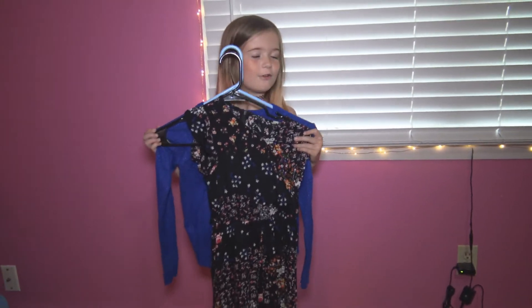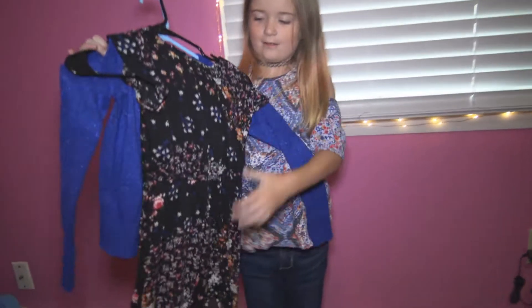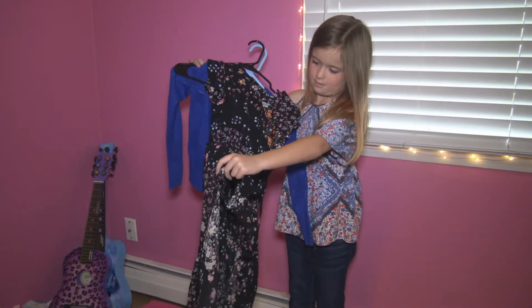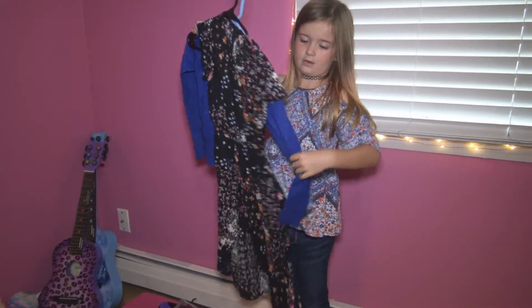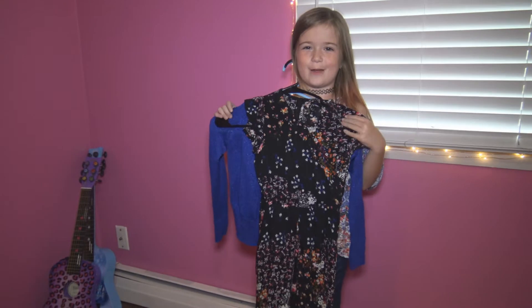This is my first day of school outfit I'm going to be wearing tomorrow. It has like shorts and mom picked a little blue sweatshirt, so this is what I'm going to be wearing tomorrow.